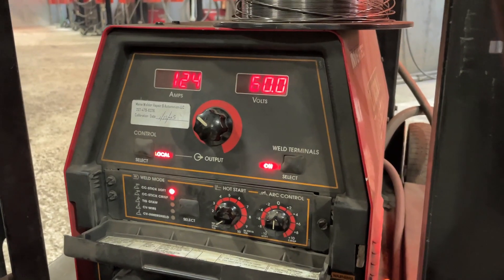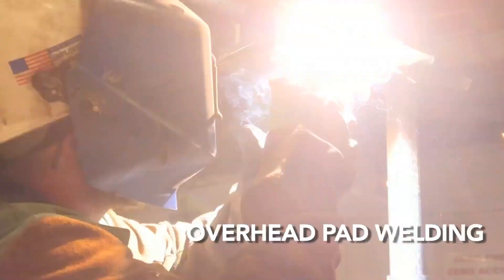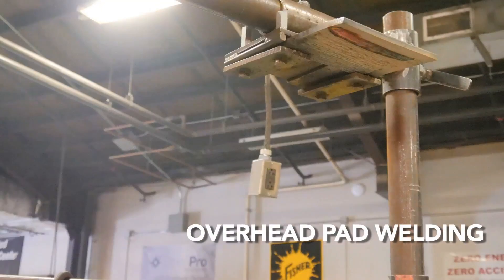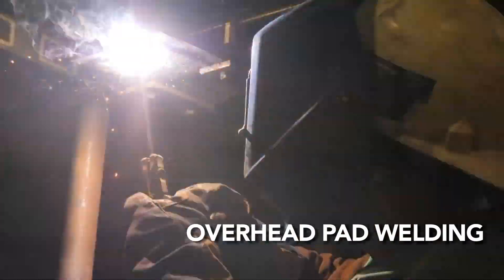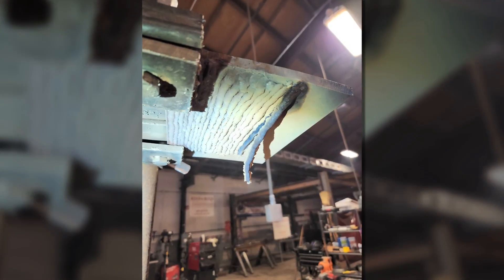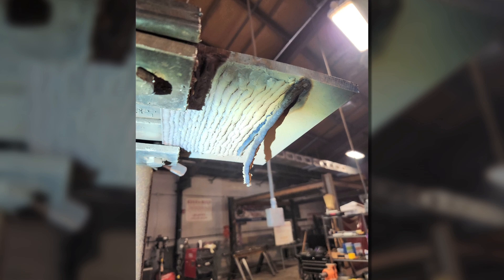When welding overhead, 4G, we use similar settings to flat for amperages and rod angles. Students tend to want to turn their amperages down, but you need the higher amperages to be able to hold a tight arc length and get your weld puddle to burn in and flatten out without sticking your rod.